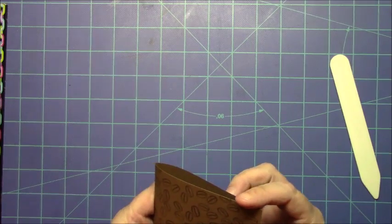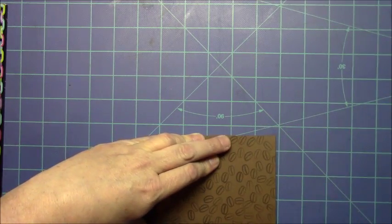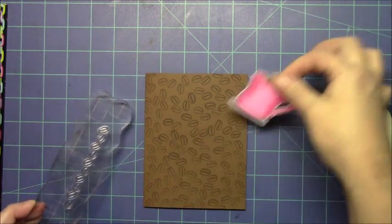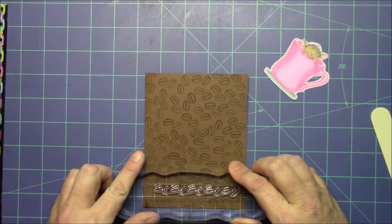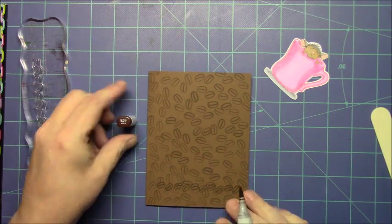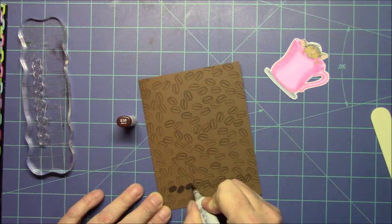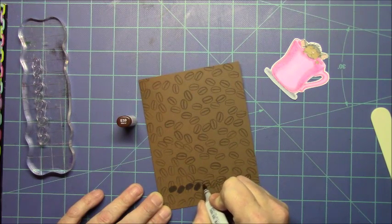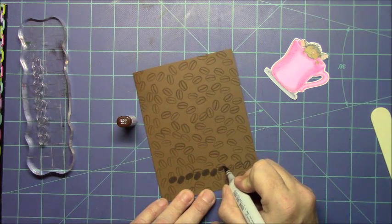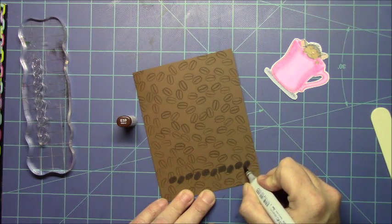So now we're going to fold that in half and score it. I've already scored it with my Martha Stewart scoreboard, but now we're going to fold it in half and use our bone folder to make a nice crisp line. Then I decided I needed something to draw in my coffee cup — I wish I had done this before all the little coffee beans, but I didn't. This is a row of coffee beans from the same stamp set, Latte Love, and I stamped it in with Memento Rich Cocoa. Now I'm going to color them in with my Copic markers to make them stand out more, using one of my darker E markers and then going back through to draw the line down the center of the coffee bean.